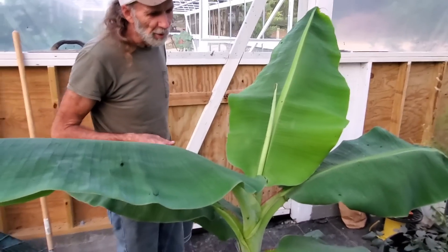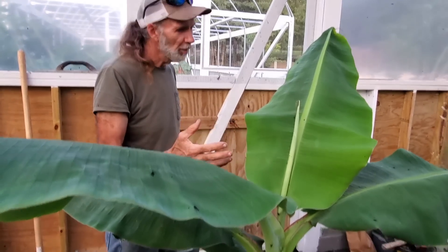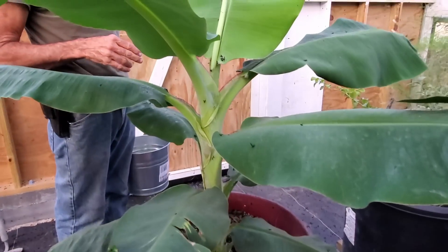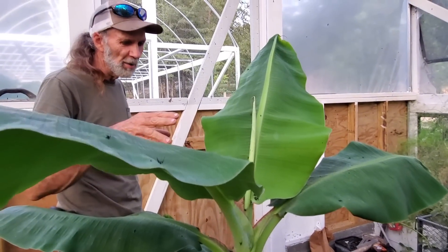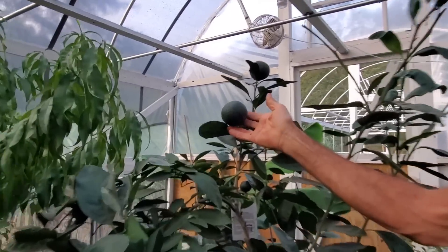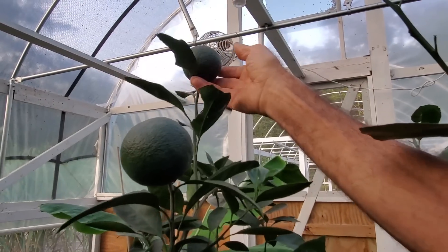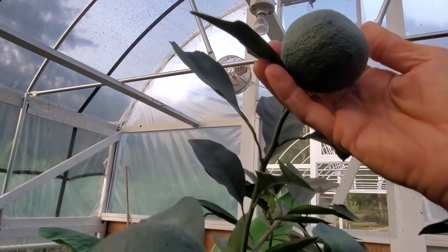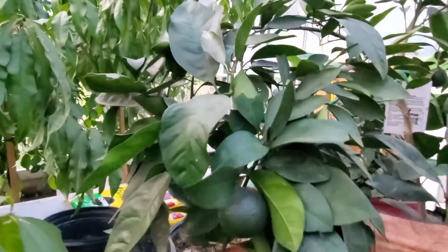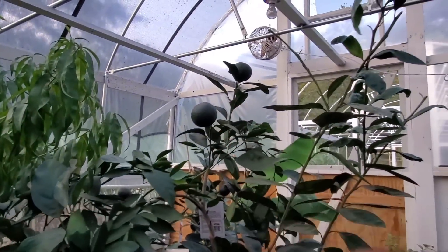Look at our dwarf banana tree — this thing sat here for like two months and did nothing, then all of a sudden when it popped up, it just went to town. One thing we've learned: you need to keep it misted, keep it wet, keep the pot good and wet, and it seems to be working good. And look at these satsumas — look how big that thing is, as big as an orange you buy in the store. I am sold on growing these trees in a greenhouse.